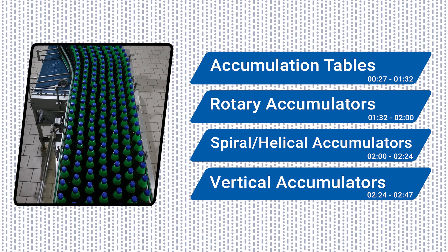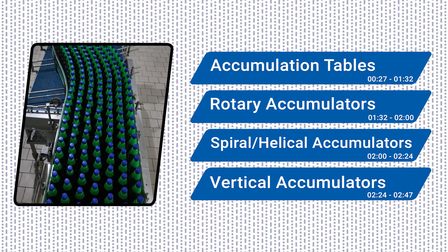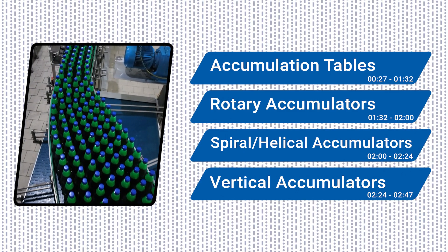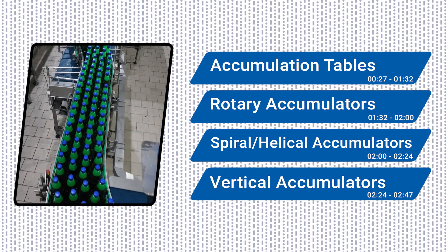The ultimate buffers, accumulation systems are designed to help during slowdowns or stoppage on the line, keeping products flowing by preventing jams. They also help prevent breakage or damage of bottles, cans, and more, in every shape and size, from wobbly bottles to non-round containers and beyond.